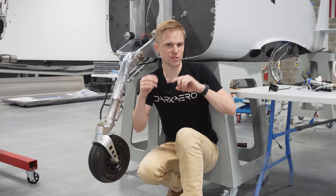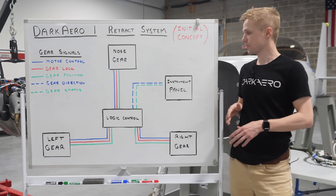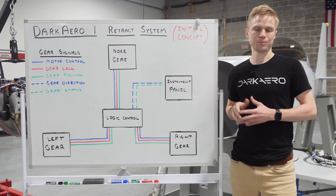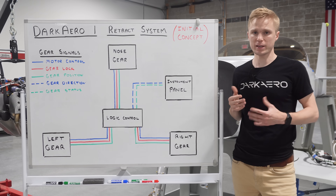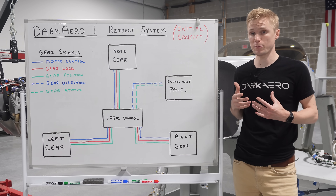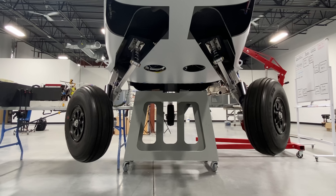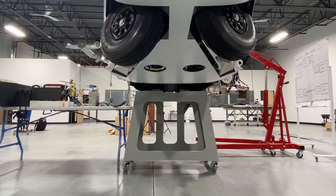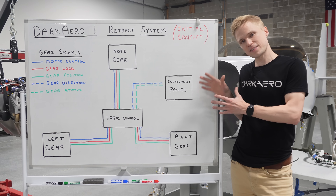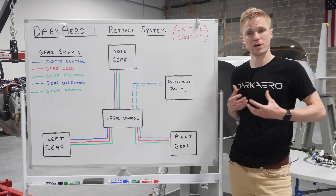To show you what this all looks like, let's jump over to the marker board and draw this out. This is an early version of the retract system in the Dark Arrow 1. With the addition of our logic control, we can disengage each gear lock and sequence this so that the retract motors drive only when their gear lock is fully disengaged. The logic control can also be used to speed up and slow down our gear struts before reaching their ends of travel. Looking at this system, we have something that will meet our requirements for controlling the motion of our landing gear.